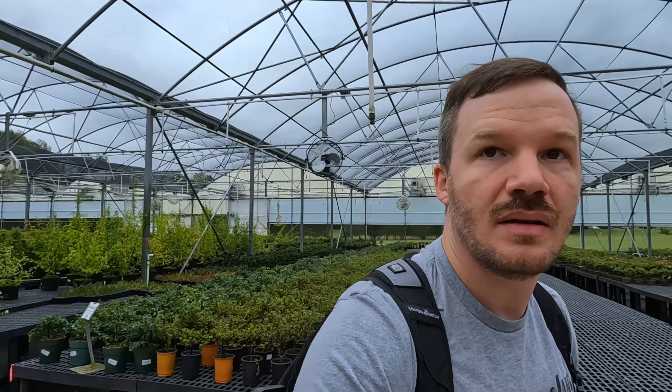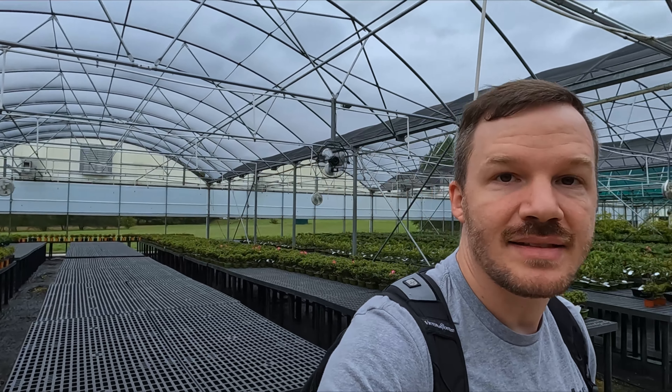So I'm still looking through, trying to figure out what I want to get. I'm kind of leaning towards those small little pines — I don't have many pines, so I may pick up one of those. But let's continue looking around and see what we find.